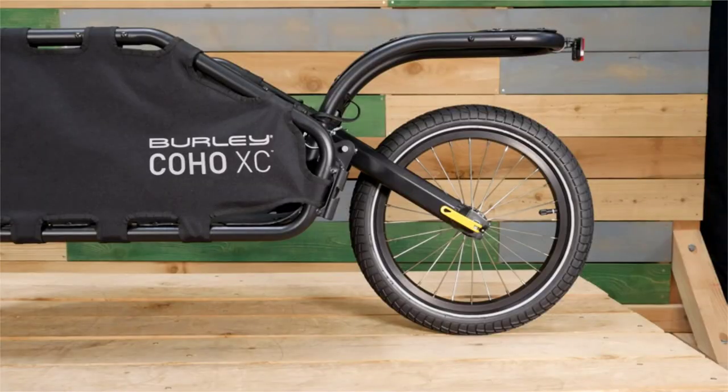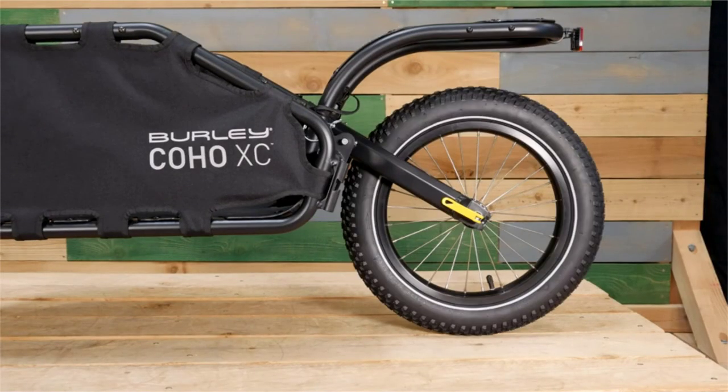The Coho XC comes standard with an off-road capable tire, but for more dirt-focused trips, we recommend our optional Coho 16 Plus Wheel Kit.